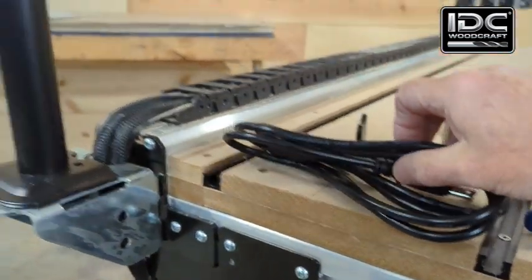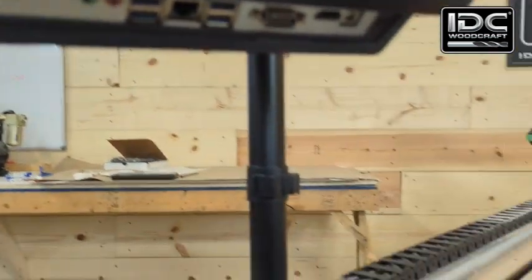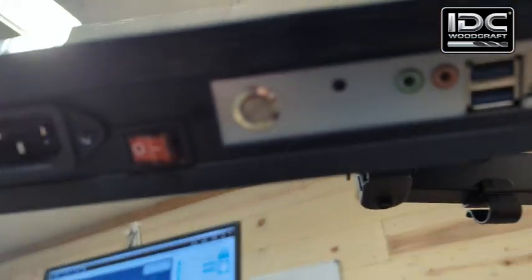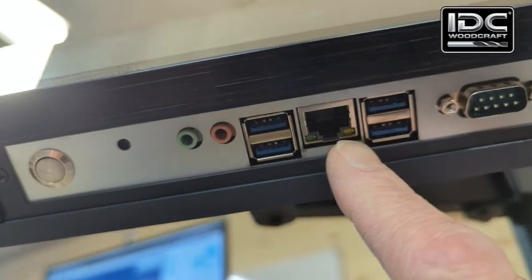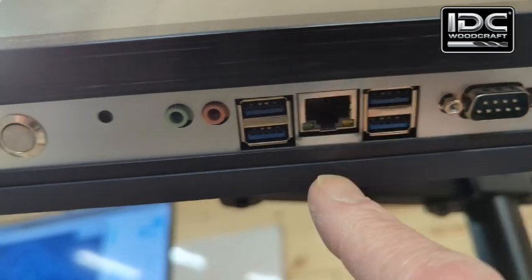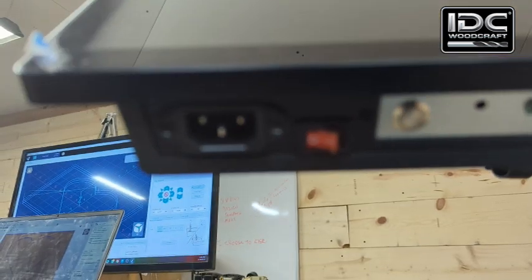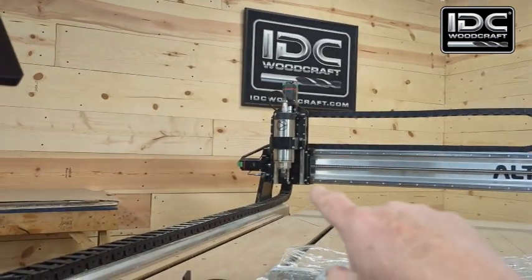Now take the power cord and plug it in. The cord that plugs into your CNC router — in the alt mill case — plugs into one of the USB ports on the unit. This unit has four USB ports, an HDMI port, a VGA port, an Ethernet port, and what might be a reset button, plus the power on/off switch. Let's get the power cord hooked up, fire this up, and see how we can make this machine move. It should have GCsender loaded into it already.